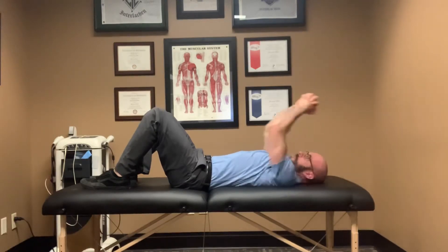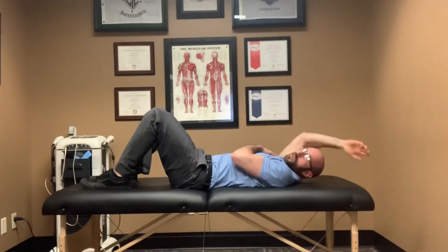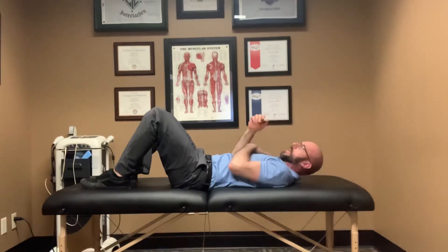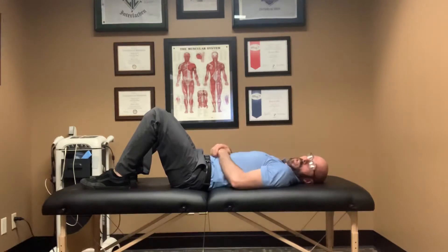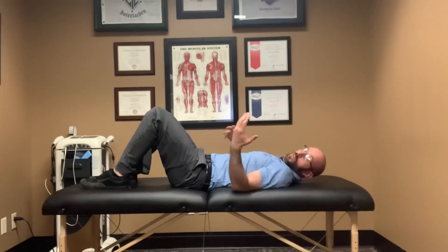For me, my right shoulder feels a little bit tighter than my left, so I'll feel a little bit of pressure on that right shoulder when I bring it over my head. You may have one shoulder joint that's more painful than another, so really think about that when doing the exercise — and go slow.